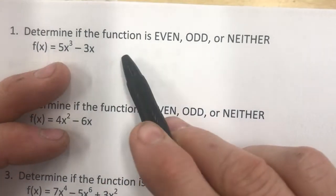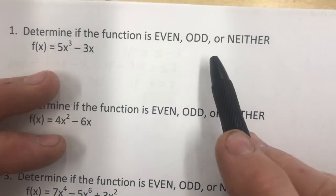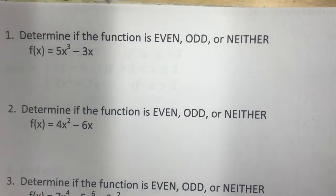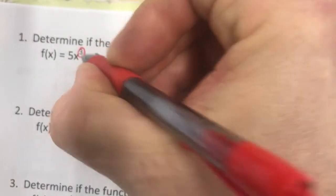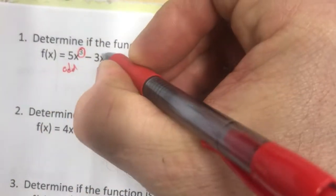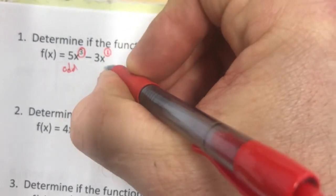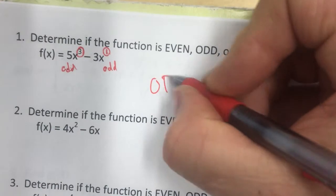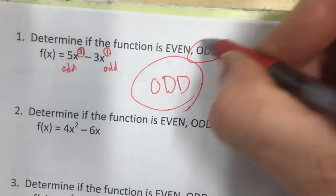First thing here: determine if the function is even, odd, or neither. We look at our exponents. This one has x to the third power, so that's odd. This term is x to the one power, that's odd. Every term is odd, so this is an odd function.